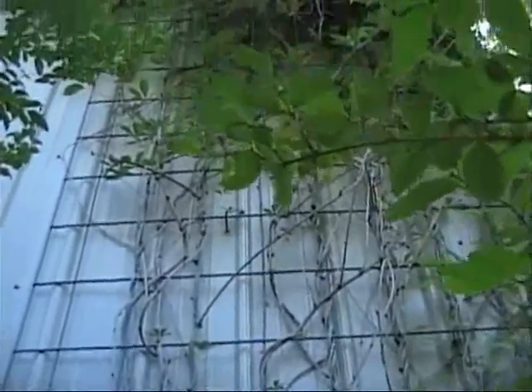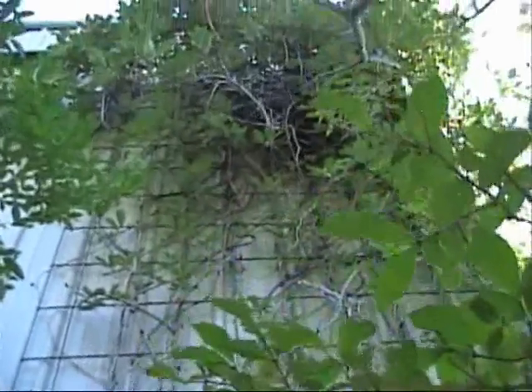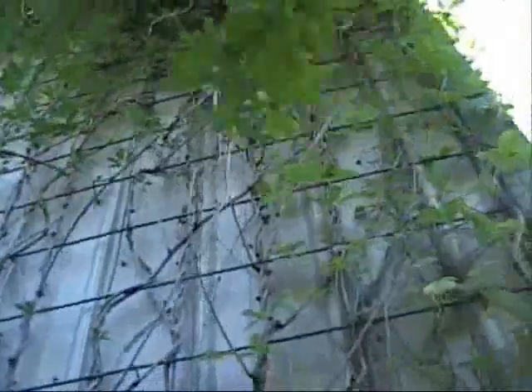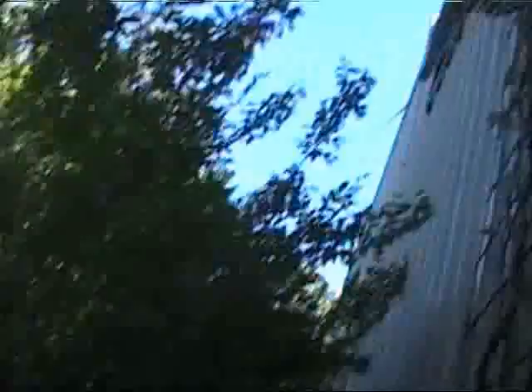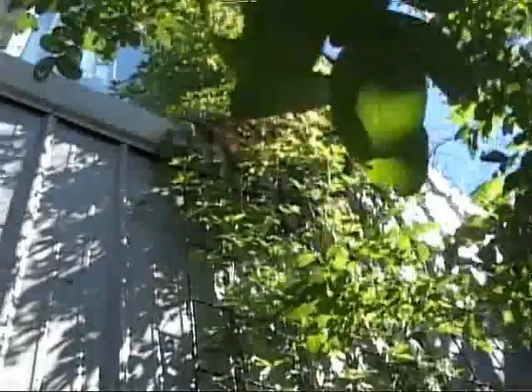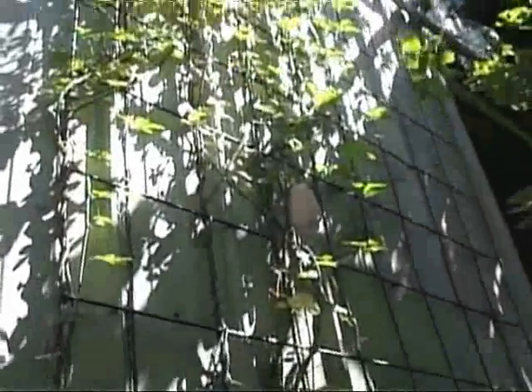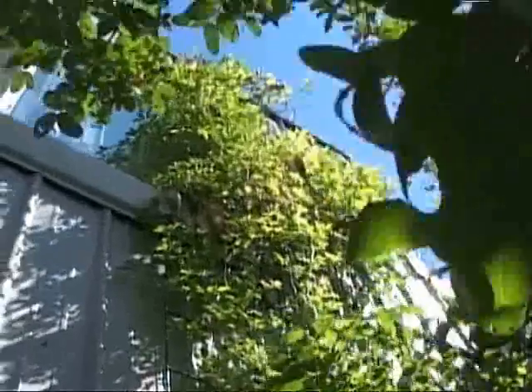These are just little cattle grates bolted onto the steel, and they're just filled with — you can use whatever kind of stuff you want. But you can see right here they're just loaded with kivias. You can use kiwis or whatever — you can literally cover your whole house in these plants.